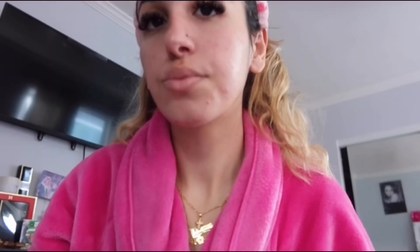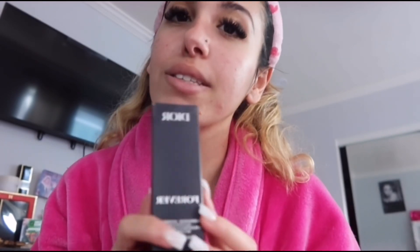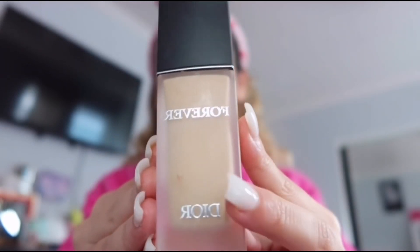After the primer, I'm going to be applying my Dior foundation. I still keep it in the box because I just really love this foundation. I always put the foundation on my hand and do like two and a half squirts because I don't put on a lot.